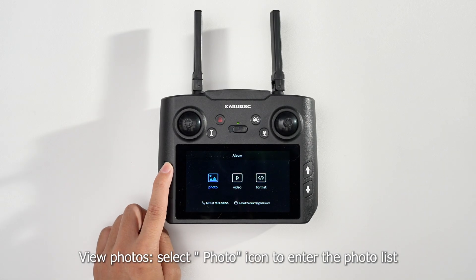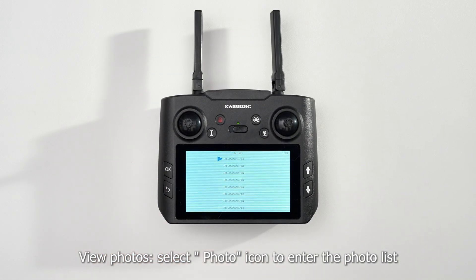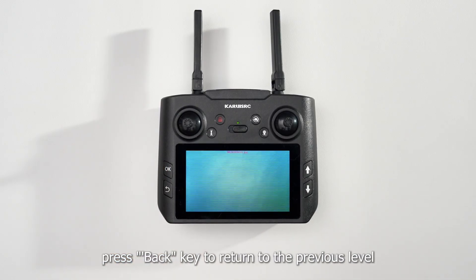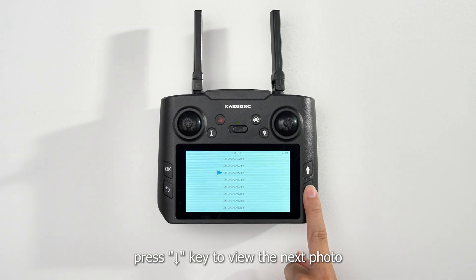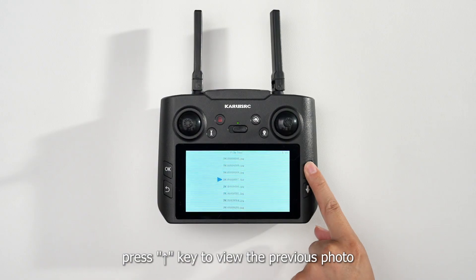To view photos, select the Photos icon to enter the photo list. Press the OK key to view the current picture. Press the Back key to return to the previous level. Press the Down key to view the next photo, and press the Up key to view the previous photo.